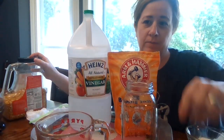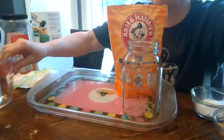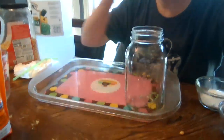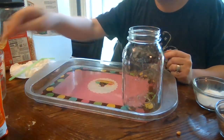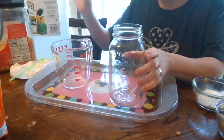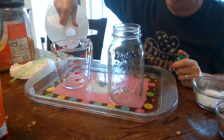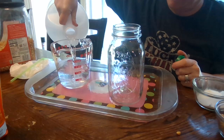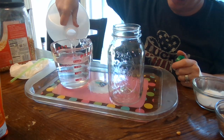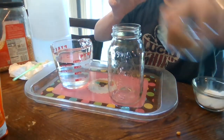First thing we're going to do is put our glass jar on a tray so that it has somewhere to catch the runoff, because it's guaranteed to overflow. We're going to put about two cups of vinegar in our measuring jar and about a quarter cup of popcorn kernels.